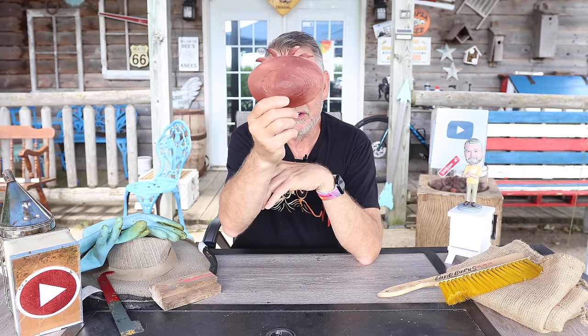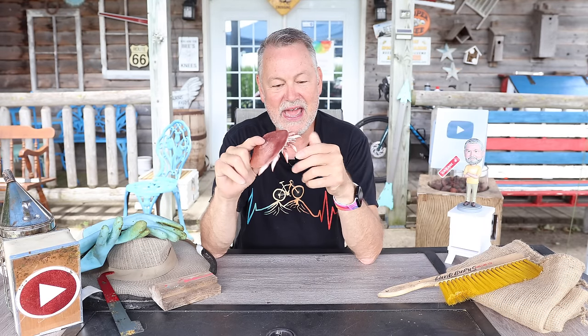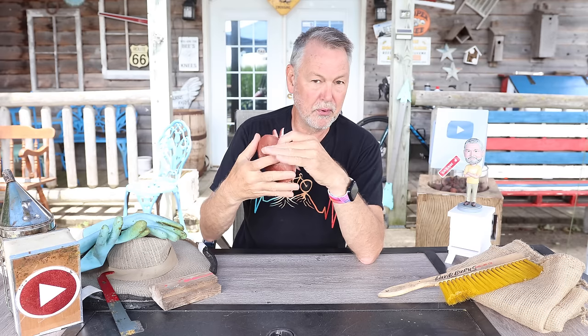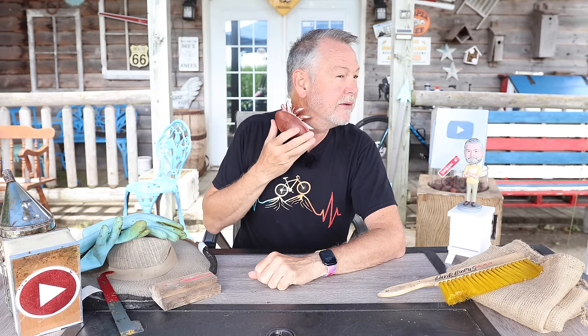Now, the big thing about bees in wintertime is the Varroa destructor mite. This little mite might not seem like a big deal — you can throw OA, Formic Pro, Apivar, Apigard, or HopGuard 3 at it. But consider the size of this mite in proportion on a bee — it's about the size, proportionally, of what I'm showing on me right now. Think about what it would feel like if you were a honeybee with a mite on your neck, trying to go forage. It's pretty distracting.